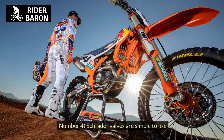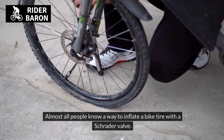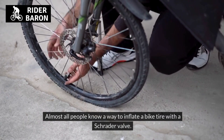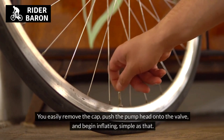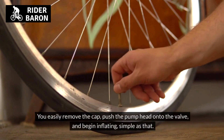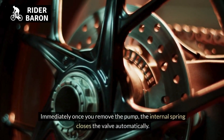Number 4, Schrader valves are simple to use. Almost all people know how to inflate a bike tire with a Schrader valve. You easily remove the cap, push the pump head onto the valve, and begin inflating — simple as that. Immediately once you remove the pump, the internal spring closes the valve automatically.